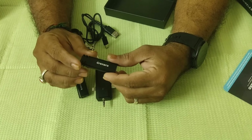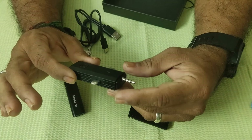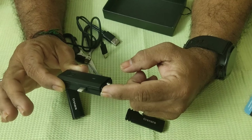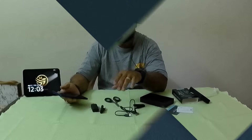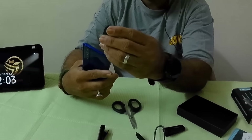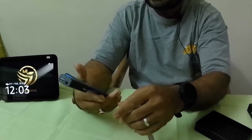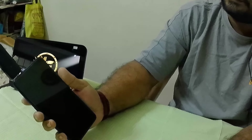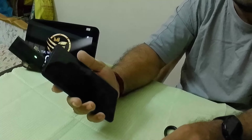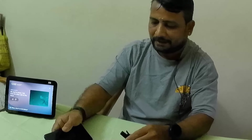We have to charge the battery for 6 to 8 hours. The receiver charges at 120mAh. We also need to check the headphone output and check compatibility with iPad and other devices.